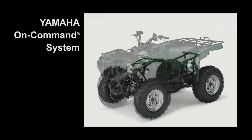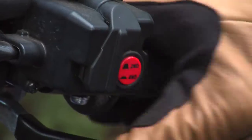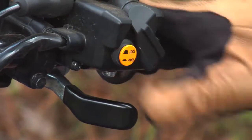The Yamaha on-command system allows a rider to quickly switch between three different drive modes: two-wheel drive, limited-slip four-wheel drive, and four-wheel drive mode with a fully locked front differential, all with the simple push of a button.